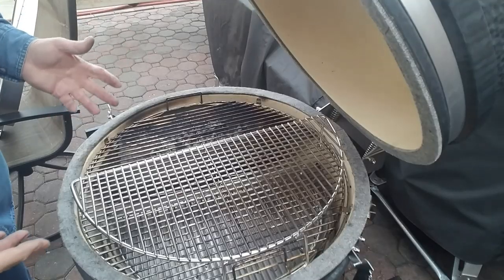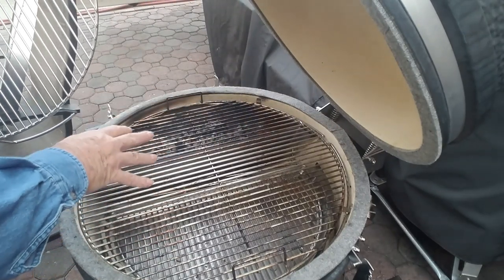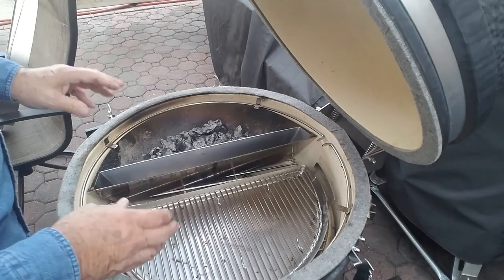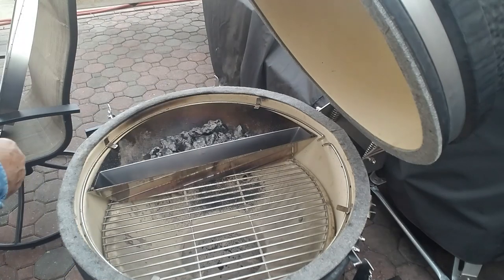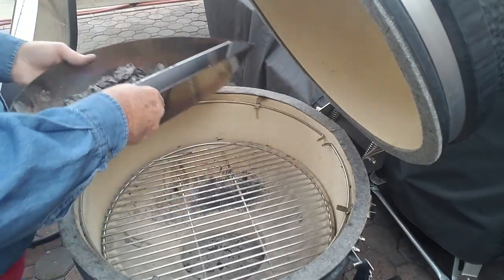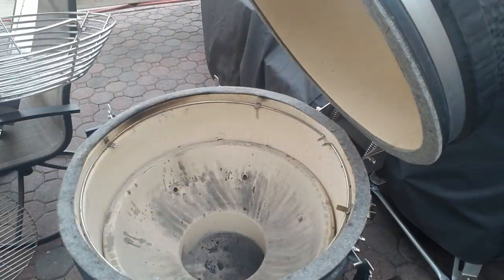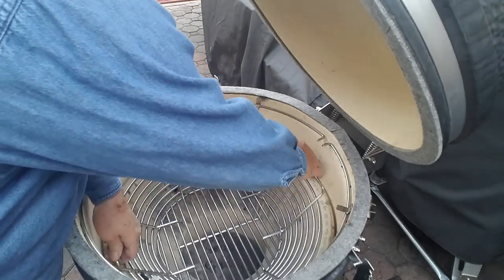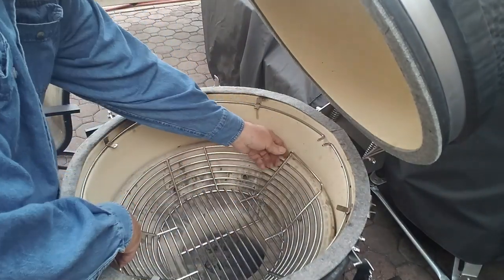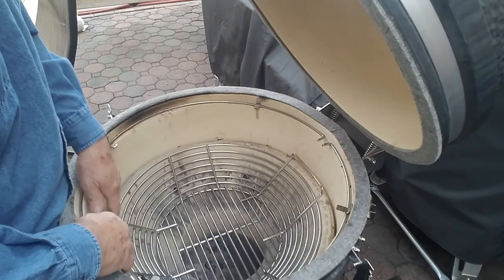Let me show you how we're going to set this up. If you remember from last time, we've got some other accessories in here we need to take out. We used the Slow and Sear on the reverse sear steaks, so we're going to remove those accessories — we're not going to be using them on this cook. This will be a different setup. Take the Slow and Sear out and set it to the side. I'm going to take the charcoal grate out. What we're going to do is set up the kick-ass basket. I'll turn it and put the handles opposite where the rotisserie spit and motor will be, and you'll see why.